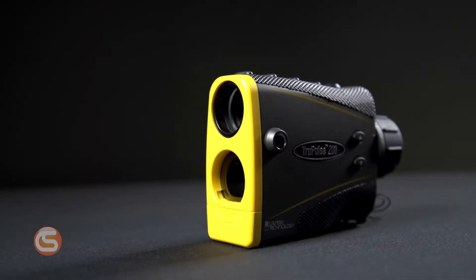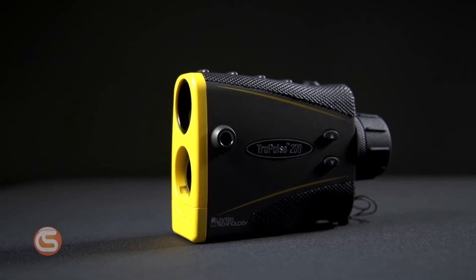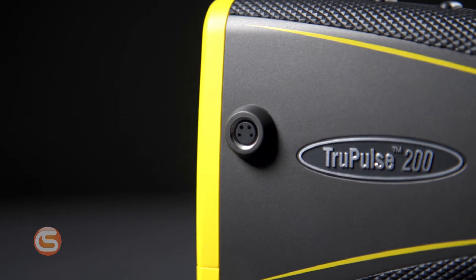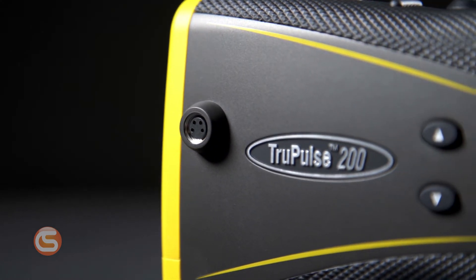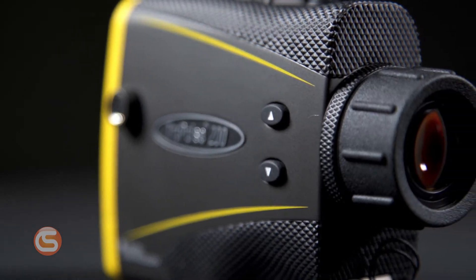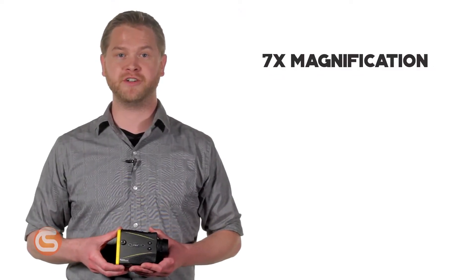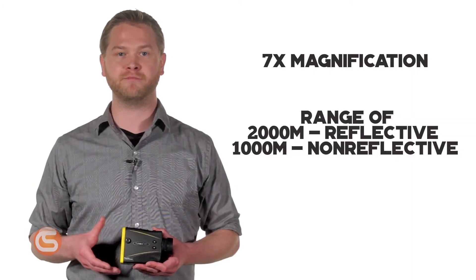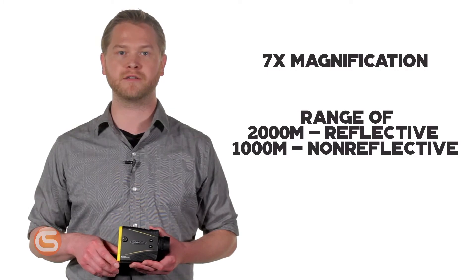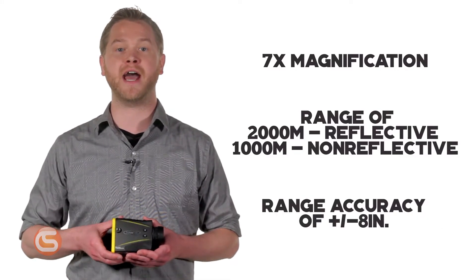Now let's take a look at the 200. You may wonder what differences make it almost double the price of the 200L. This device is packed with additional tech — it features an RS-232 serial COM port, allowing you to pair it with an antenna aligner to measure AGL, and it's Bluetooth compatible with Windows and Android devices. The TruPulse 200 optics provide seven times magnification, with a maximum range of 2,000 meters for reflective targets and 1,000 meters for non-reflective targets, with a plus or minus 8 inch range accuracy.